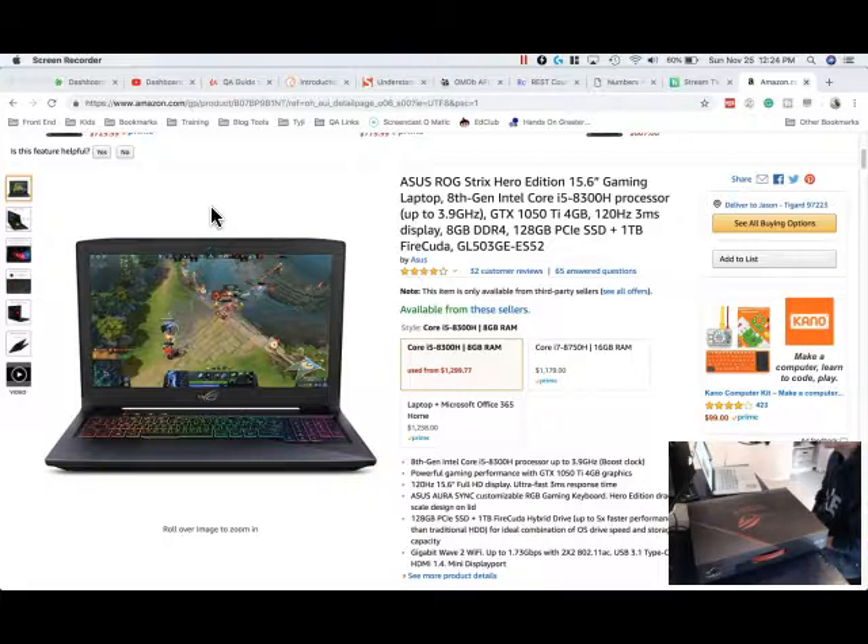My MacBook can only do up to a certain amount of gaming — I can do some low-end or older games, or more of an indie title, but I can't do any of the new more modern games without totally playing on the lowest settings.